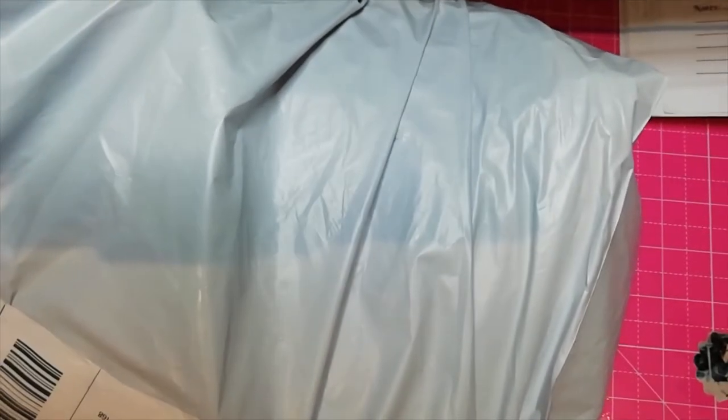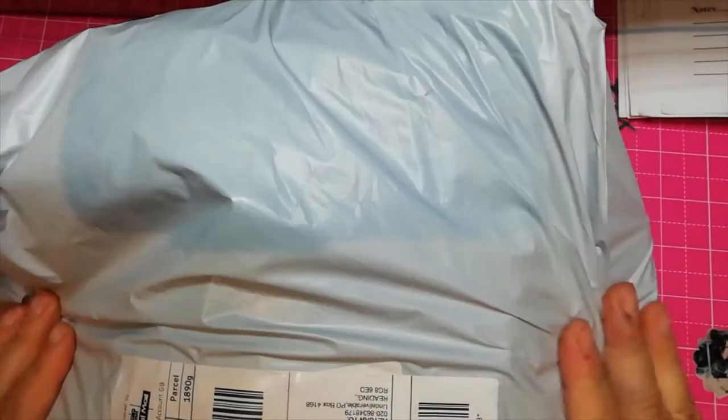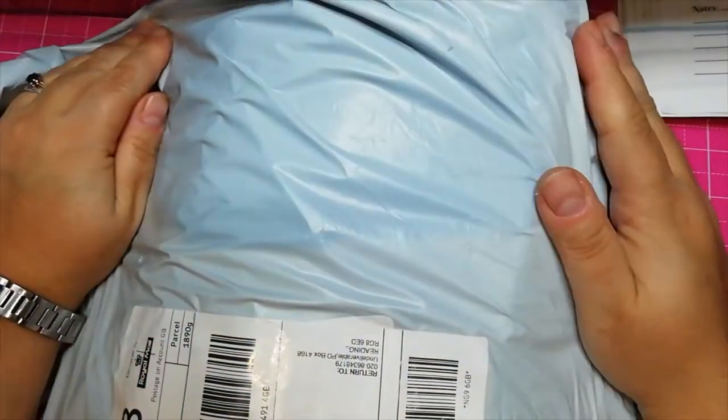Hello guys! This is Giorgia, also known as Quisadiamanda, and my fun cells arrived!